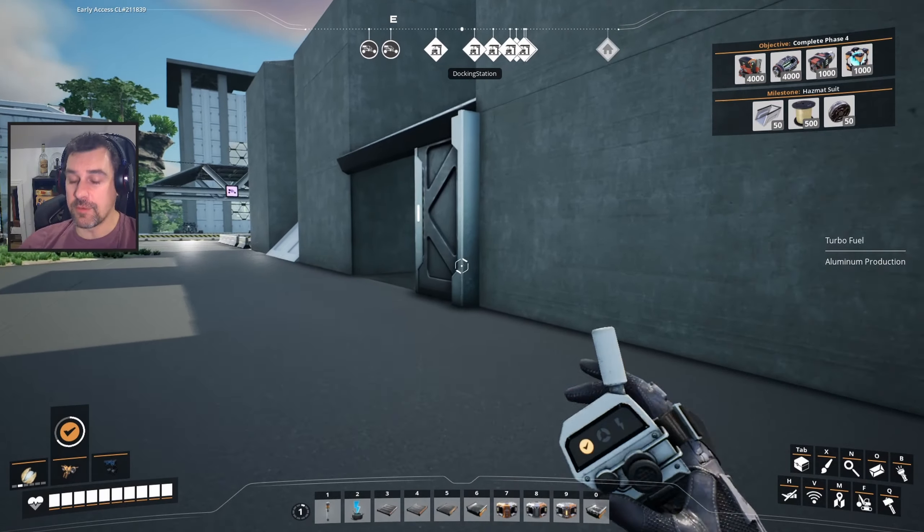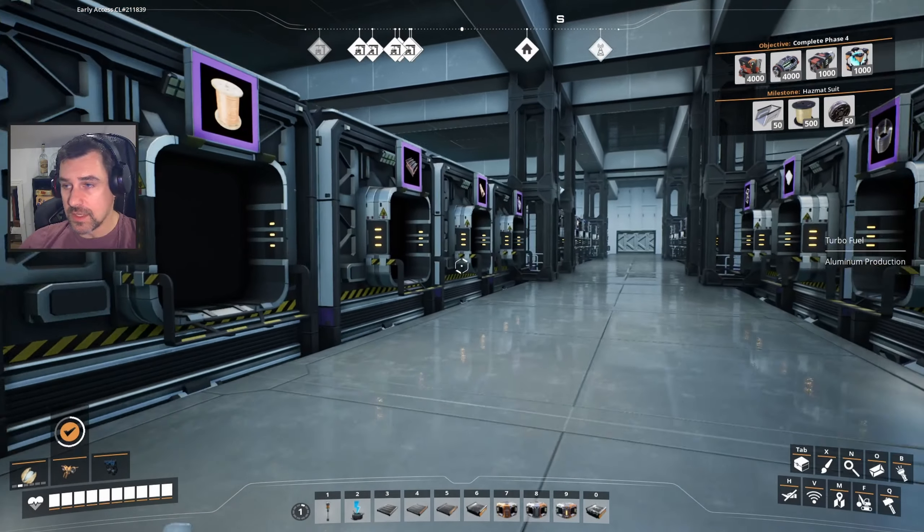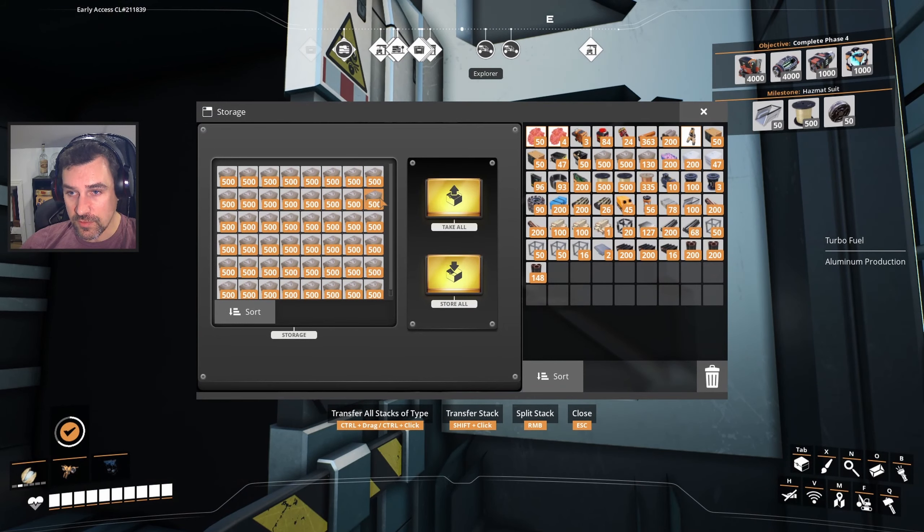Oh yeah, we're looking for a fabric alternate recipe. I forgot about that — that sucks because I saw it earlier too and I ignored it because I was after another recipe. I hope it comes back.